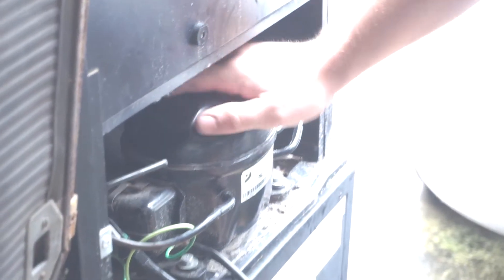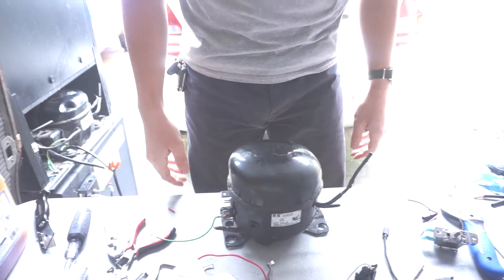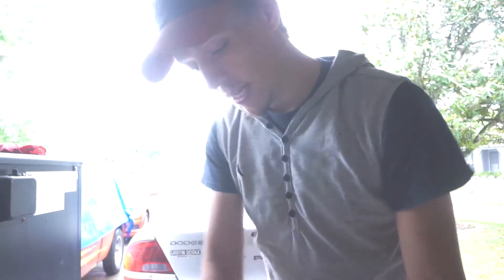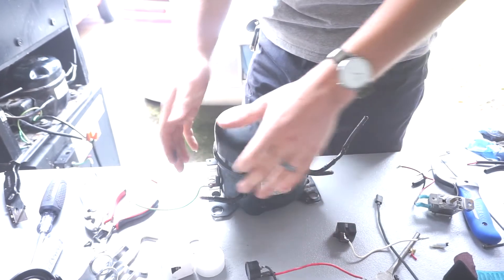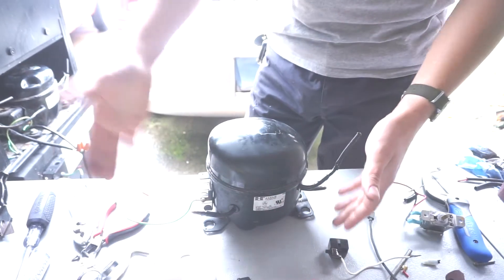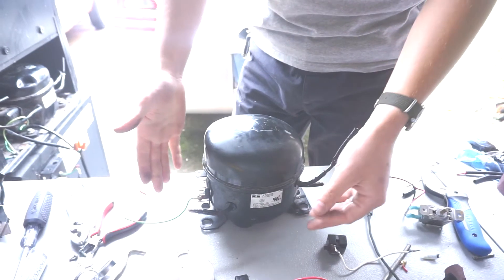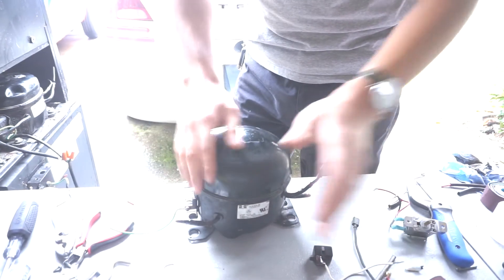I have two here, and this one thankfully is running. Originally I was going to use this other one. It was originally working, but then it wasn't — I had all these doohickeys plugged into it and for some reason it just wasn't starting up. It would start buzzing, I could feel it vibrating, but then it wouldn't start up. So I just kind of used it to figure out what I was going to do on top of the air tank instead of actually using it.